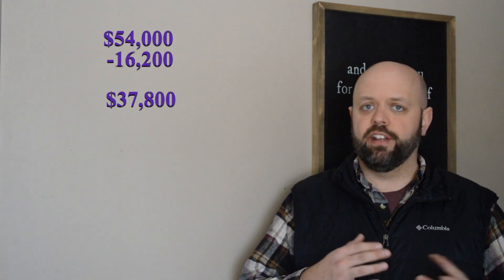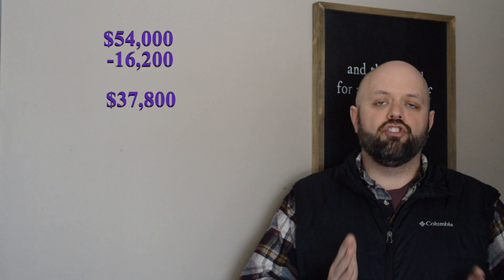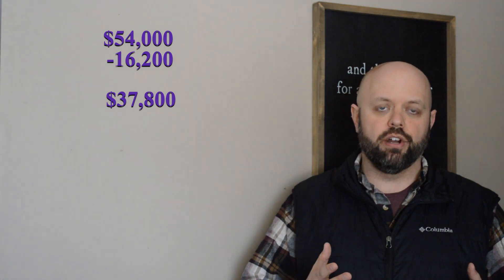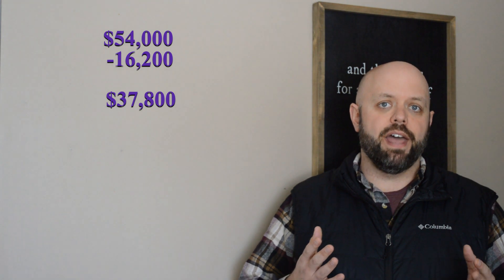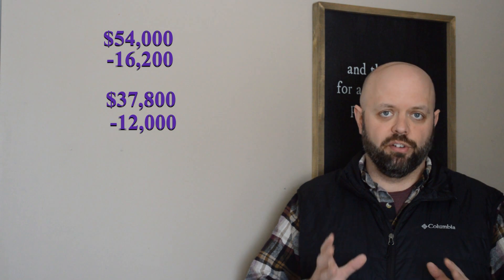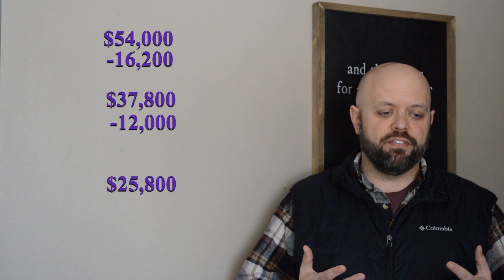Within Xcel Energy in the area where I live, I get what's called Solar Rewards. They pay me $0.07 for every kilowatt hour I produce, regardless of whether I use it or sell it back to them, and at the end of the year I get a check for that. My solar installer predicted the system would generate enough kilowatt hours to produce a check of about $1,200 per year, and this lasts for 10 years. So if I get $1,200 a year in Solar Rewards, that brings the purchase price down to about $25,800 after rebates and rewards.